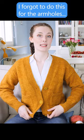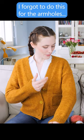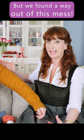I had this in mind when adjusting the length of the body, but it didn't register that I'd also have to adjust the length of the armholes. Of course, to add length to the armholes I would have to unpick both sleeves and the body, which you knit in one piece up to the armholes.